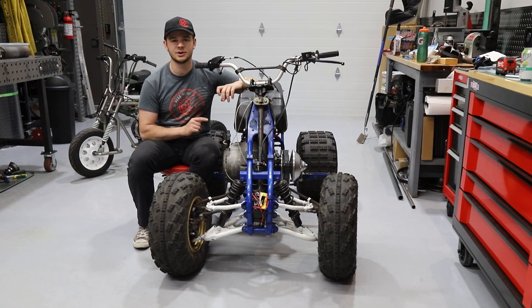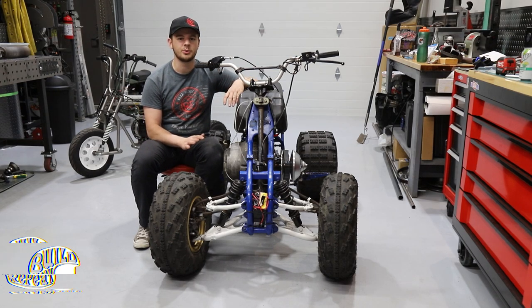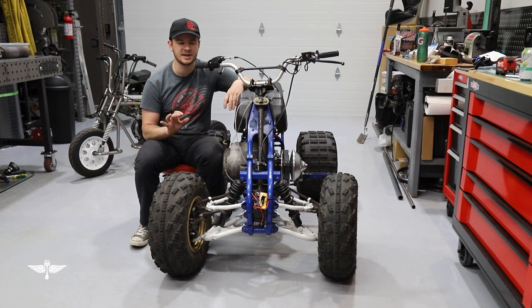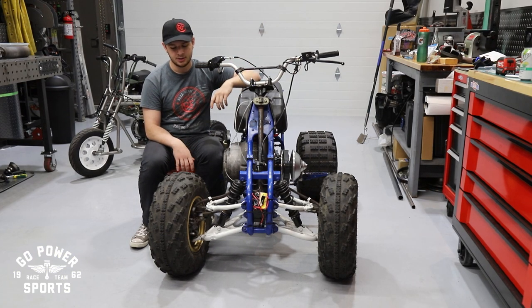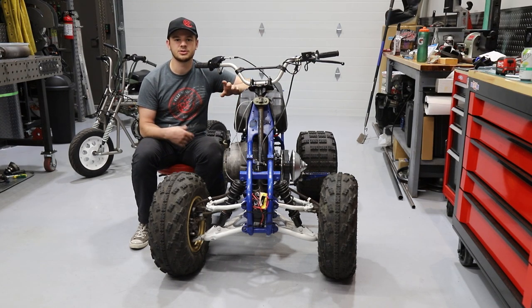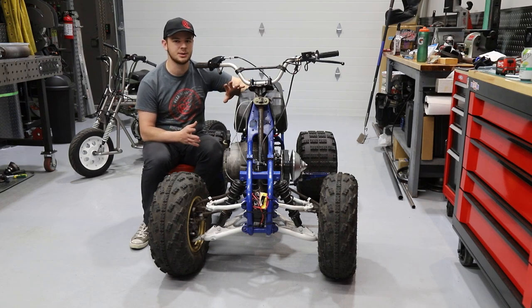In the last video of this series, we got the turbo all hooked up and drove it around. We had some minor performance gains — we went from 40 miles an hour to 47 on the little strip out here, which is pretty good. We also read the comments and saw that there were some things we needed to work out with our setup.